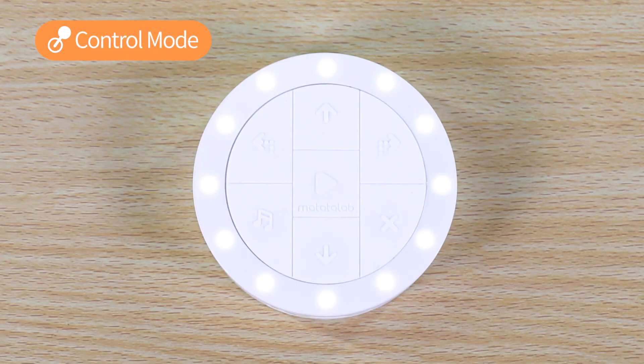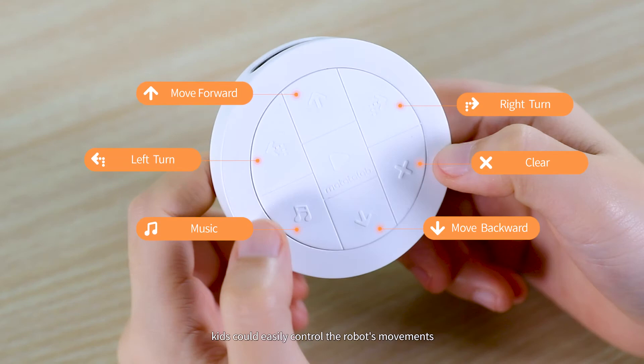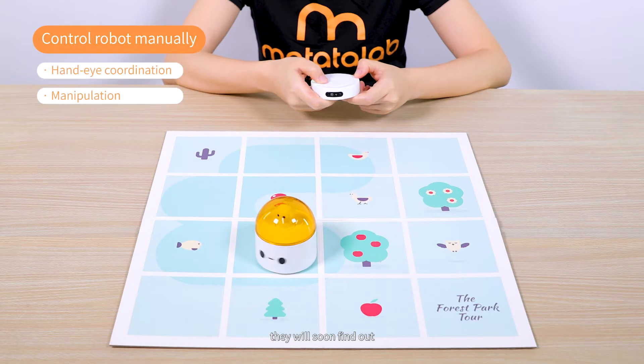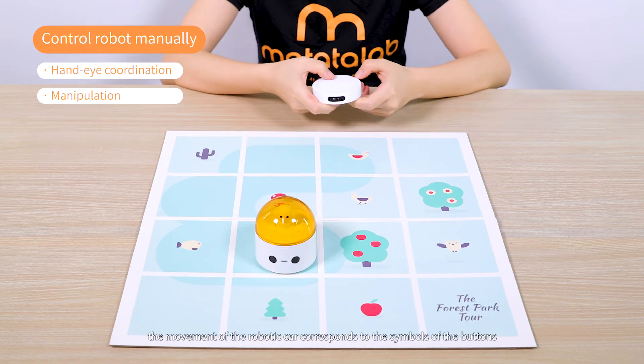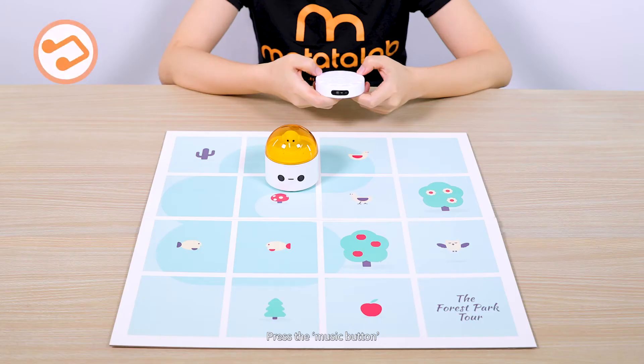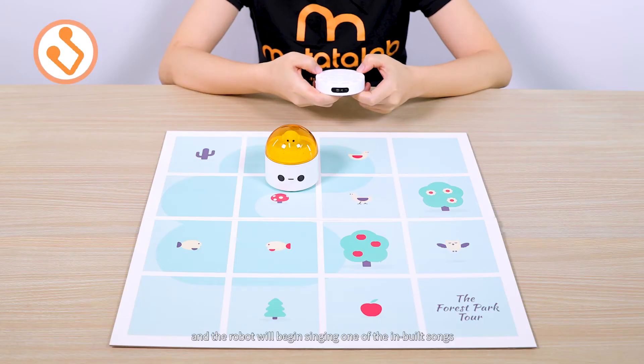Starting from Control Mode, kids can easily control the robot's movements by pressing the buttons on the controller freely. They will soon find out that the movement of the robotic car corresponds to the symbols of the buttons. Press the Music button, and the robot will begin singing one of the inbuilt songs.